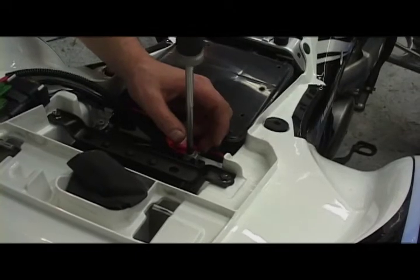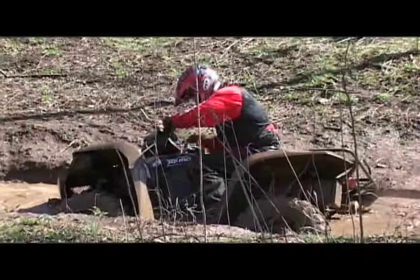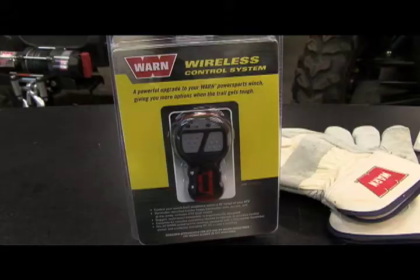Another great feature of this system is that it'll operate at any voltage that'll allow your winch to run, so it won't cause you to get stranded. It's also available as an upgrade to any new or existing Warren winch that uses a contactor.